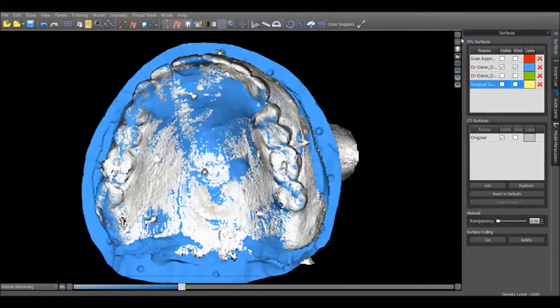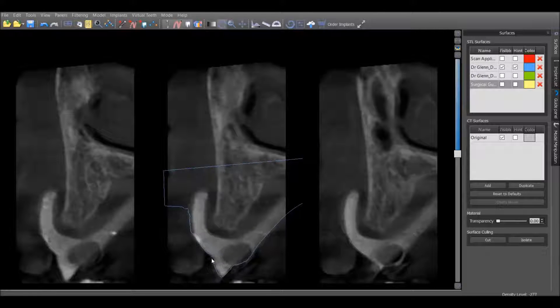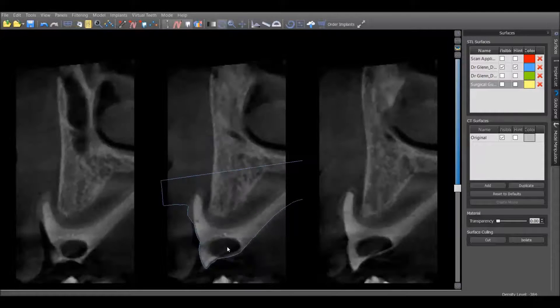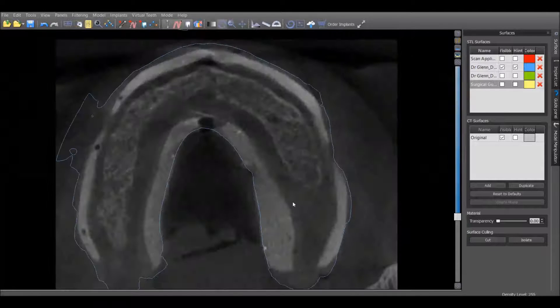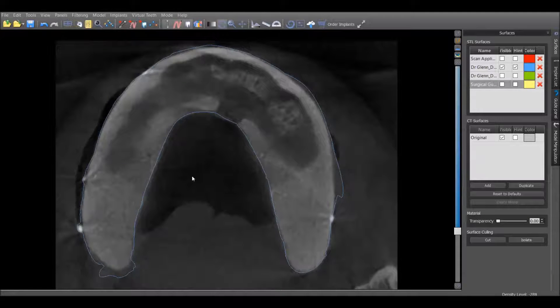Once we click OK, we can see that this model is integrated very well with the cone beam data. Coming back to our surfaces panel and turning on the hint, you can verify the accuracy of the stitch. I'm looking for the blue line to follow exactly along with the radiographic denture. Some people ask why can't I just do this technique with the patient's existing denture — you can, but you'll have difficulty verifying the stitch because it won't show up well on the cone beam scan. As you can see here, it's following very closely. The areas where it doesn't are actually the PVS reline, so I'm not concerned about that. A very good stitch, confirmed in all views.